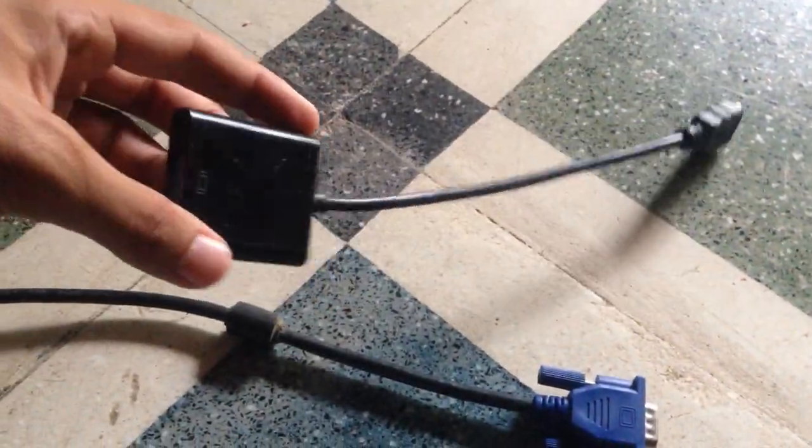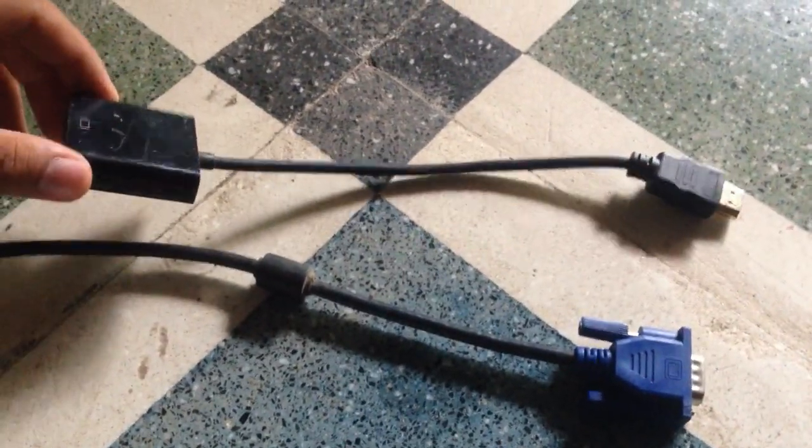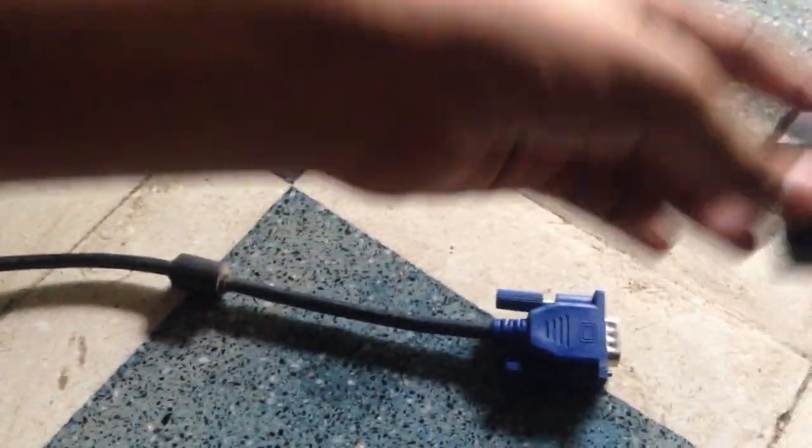For this you need a VGA output monitor like this one, a VGA cable which will be connected to the monitor, and a VGA to HDMI cable which is available on Amazon. This cable will be connected here.